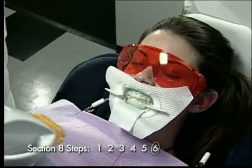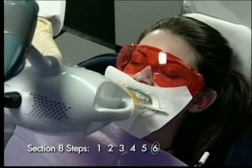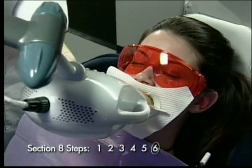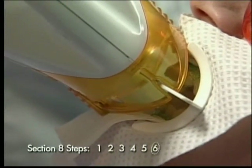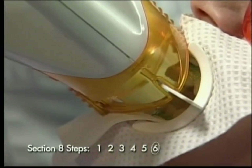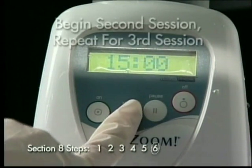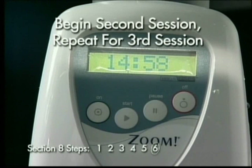Step 6: Turn the lamp on and use the horizontal movement to reposition the light. Attach the light guide to the retractor and press the start button to activate the timer. Repeat these steps for a third session to complete a full 45 minutes of whitening.